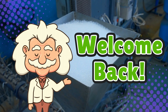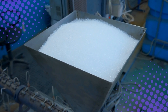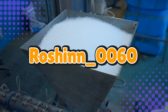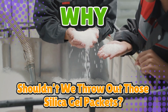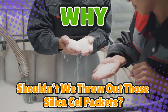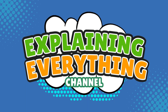Welcome back to Explaining Everything, the channel where we dive into the stories and mysteries behind everyday things. Today's question comes from one of our curious viewers, Roshin underscore zero zero six zero. Thanks for the suggestion, Roshin. You asked: why shouldn't we throw out those silica gel packets? Are they dangerous? Mysterious? Magical? Or is it just another reason your junk drawer exists? Let's crack open this dry little mystery and find out why those tiny packets are secretly the MVPs of moisture control, right here on Explaining Everything.